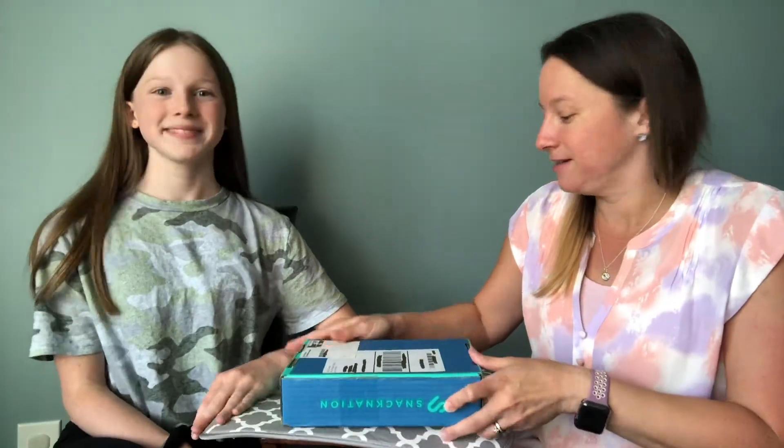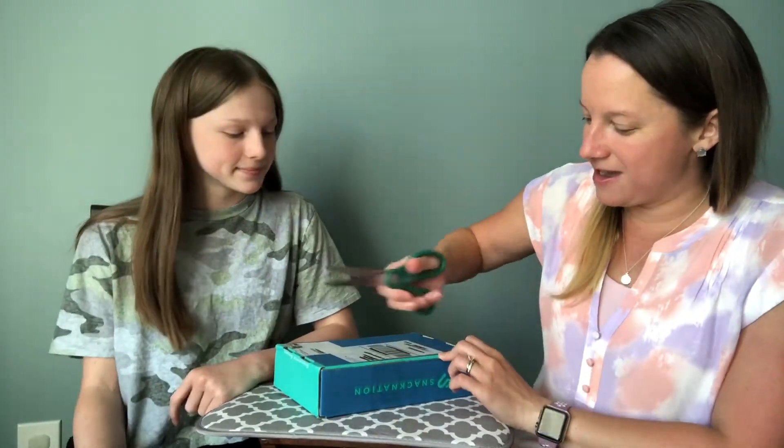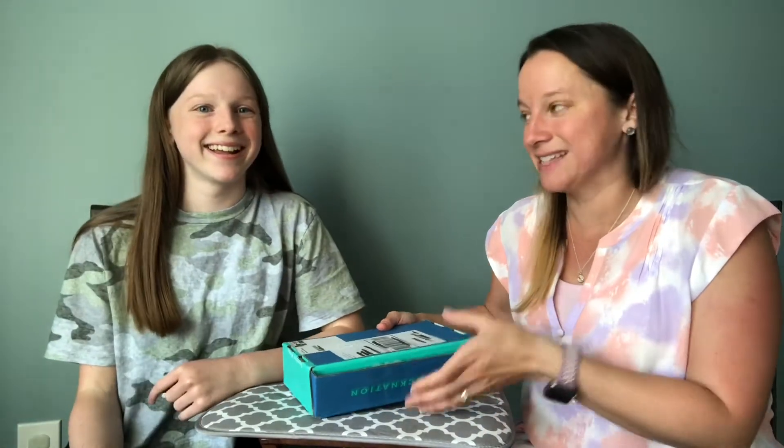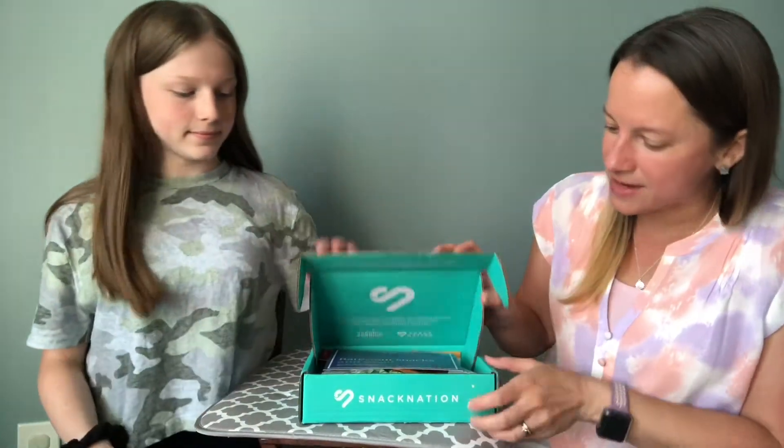So we're just gonna dive in and share with you guys what they sent us, because we have no clue what's in here. I'm kind of excited. I love Universal Yums. If you haven't seen those videos, I'll leave some links and the playlist in the description below. All right, so let's see what's in there!